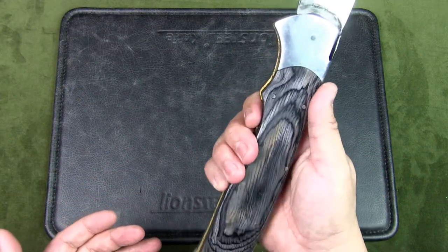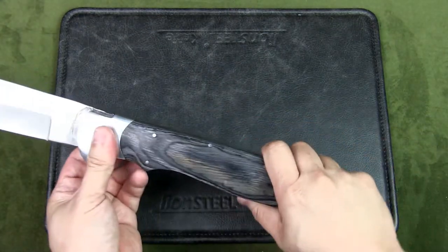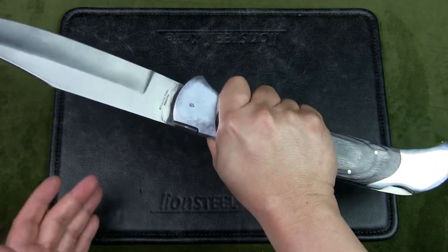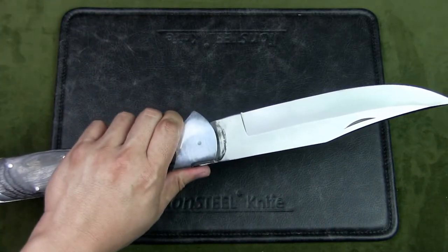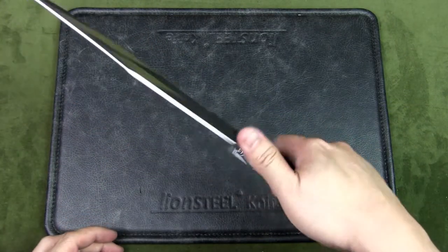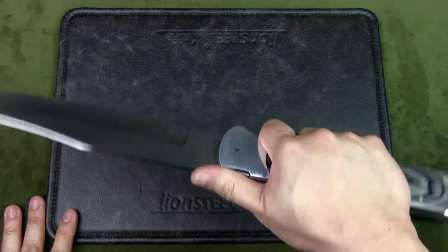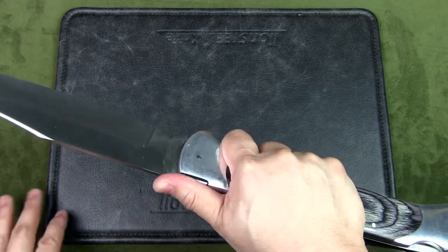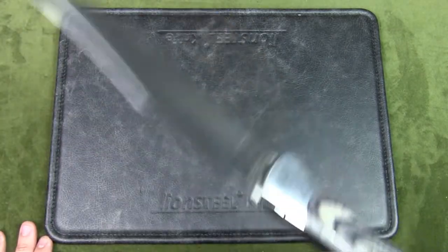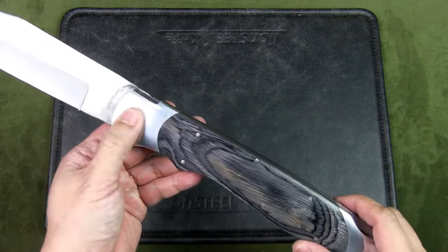The handle has finger grooves for a good purchase. The great thing about this knife is you can get a full four-finger grip on the handle, unlike some other knives which are really small and only allow for a three-finger grip. You can hold it high with your thumb on top of the scarab back for fine work, or hold it low if you wanted to kill a bear.